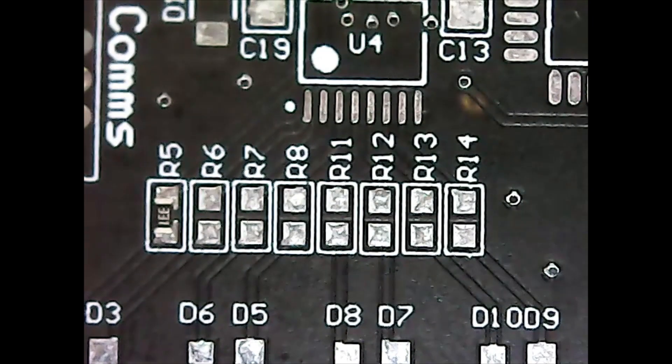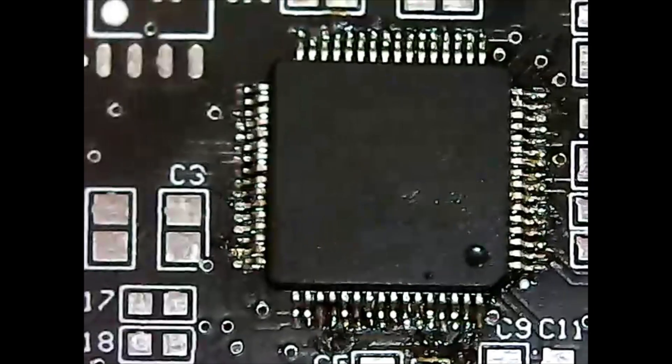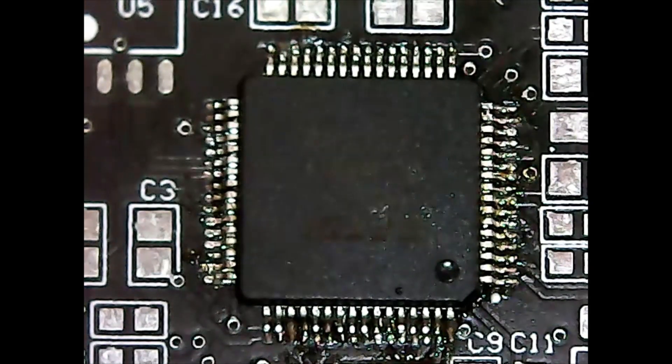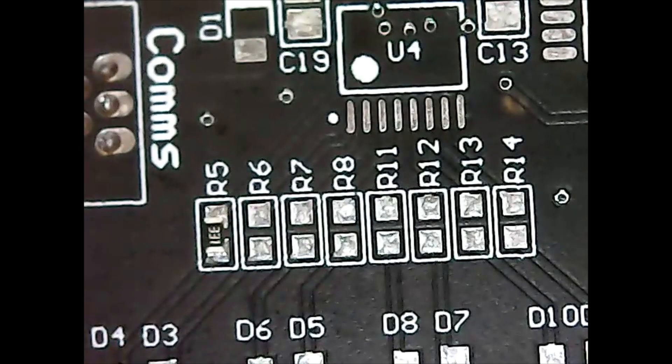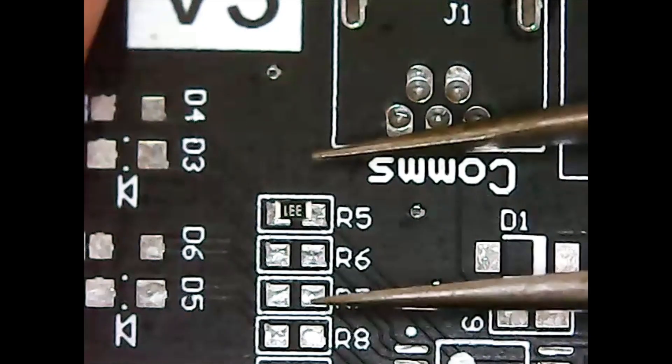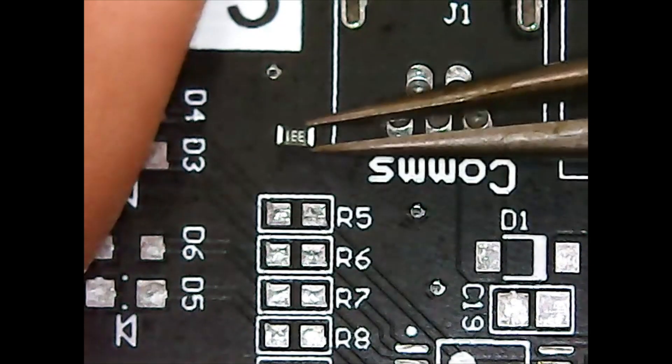These are usually the third type of components that I'll do. Typically, the first are QFN components that only have pads on the bottom. The second are the very difficult components like an LQFP64, which is very time-consuming and very easy to get wrong. After that, I move to other low-profile components like passive resistors. Resistors and capacitors are the most common passives, and I tend to do them all in one big go — I'll take care of all my 330 ohm resistors at once.